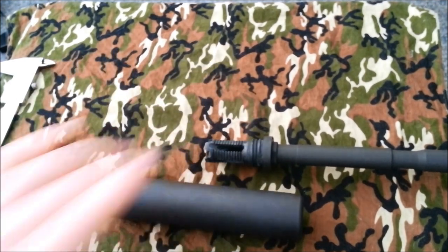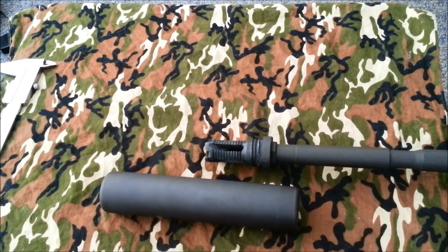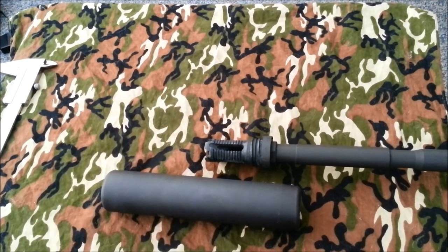It is full auto rated, so you lucky guys with transferable machine guns would be good to go. Yankee Hill specs it for a 10.5-inch barrel minimum — I'm sure it'd be fine on anything lower, like a 7-inch barrel, but that's just what they recommend. They recommend that you don't run it wet due to over pressure. Also, it is a chromoly body, so if you don't get it dried out it will begin to corrode and rust out the inside.